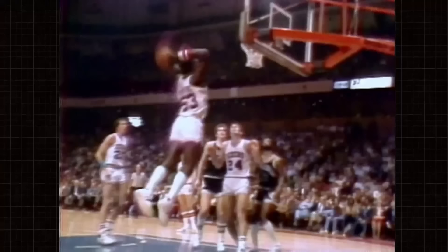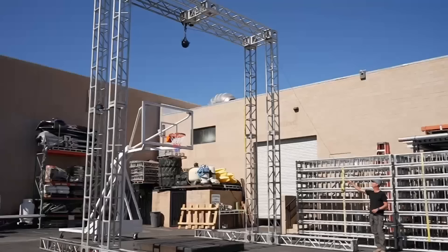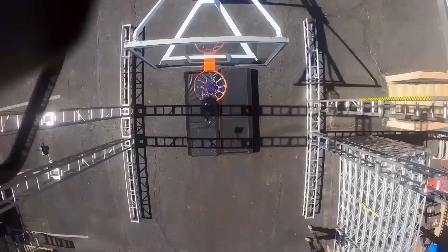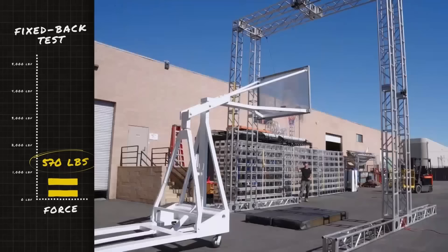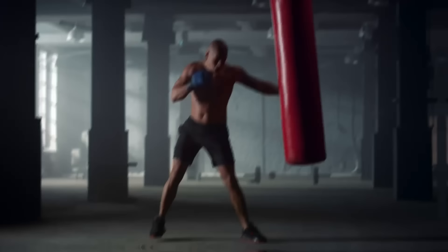We started with a fixed back rim, like what Darryl Dawkins used to snap in the 70s. Bowling ball test — three, two, one. And we were able to break that off with about 600 pounds of force, which is what it feels like to get cracked in the jaw by a heavyweight boxer.